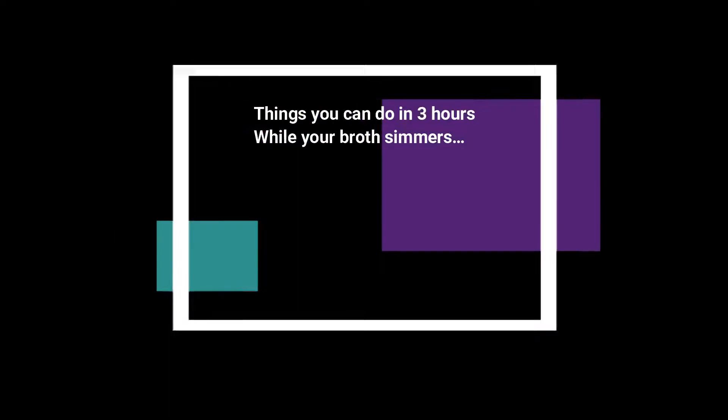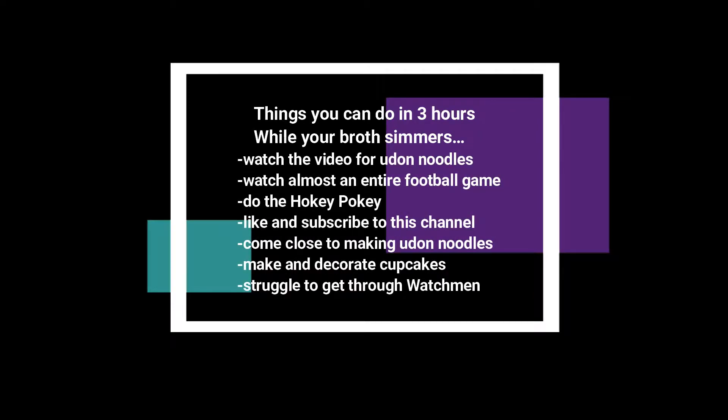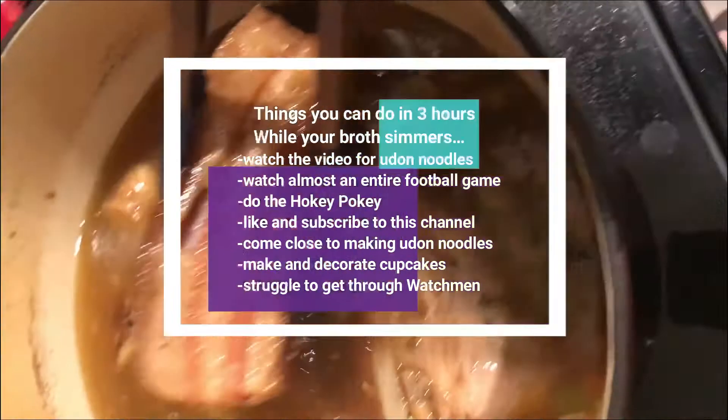From here we bring it up to a simmer, put a lid on it, and let it go for about three hours. In those three hours you can make the udon noodle recipe — watch the udon noodle recipe attached to this video and subscribe to the channel.